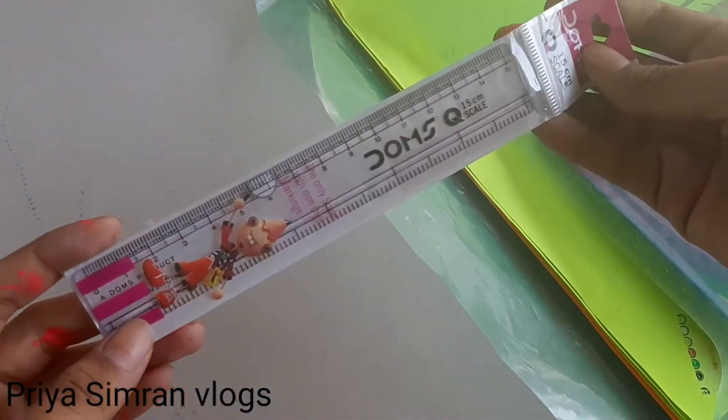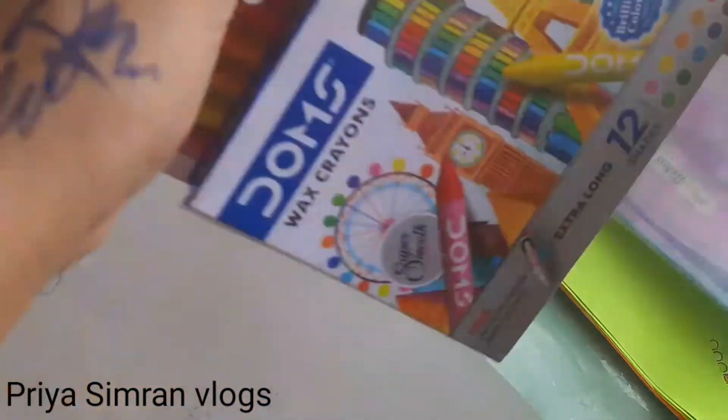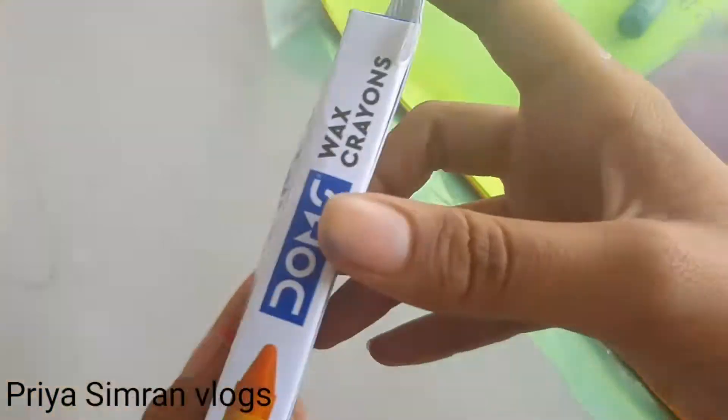Next is Dom's Sketch, which price is $10. This is Dom's Wax Crayon, which will be $12.